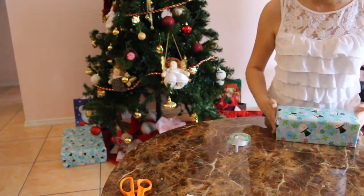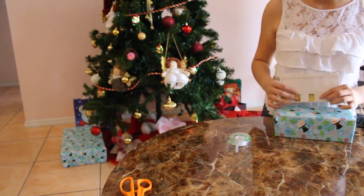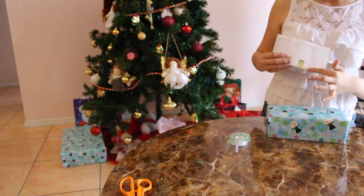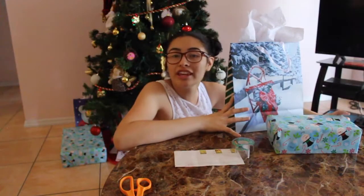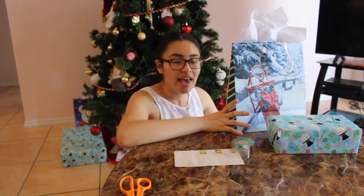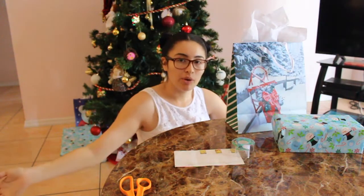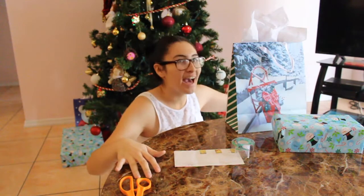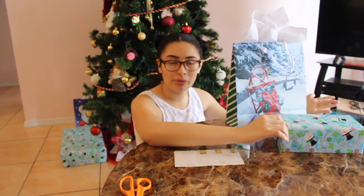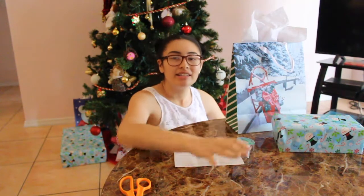So cute! All you have left to do is put on the little gift tag. Since this is a tissue box I'm not actually giving it away, so I won't waste a gift tag. Thank you guys for watching — have a merry Christmas and a happy New Year's! If you're watching past the holiday season, hope you have a nice occasion for whenever you're wrapping your gift. See you guys in the next one!